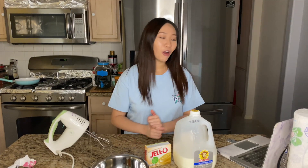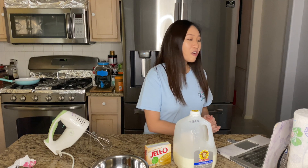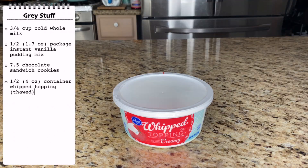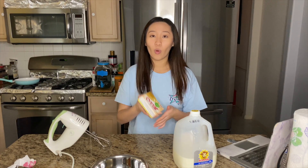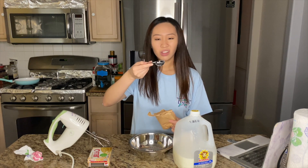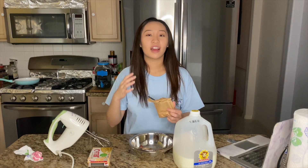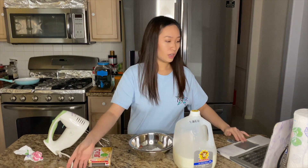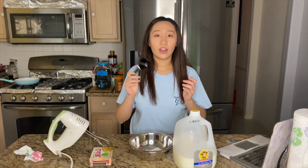Next we're going to make the Grey Stuff from Beauty and the Beast. The original recipe makes 12 but I have one cookie left so we're cutting it in half. We're going to need milk, vanilla pudding mix, Oreos, whipped topping, instant chocolate pudding mix, and sugar cookies. We need 1.7 ounces of vanilla pudding mix, which equals 3.4 tablespoons.